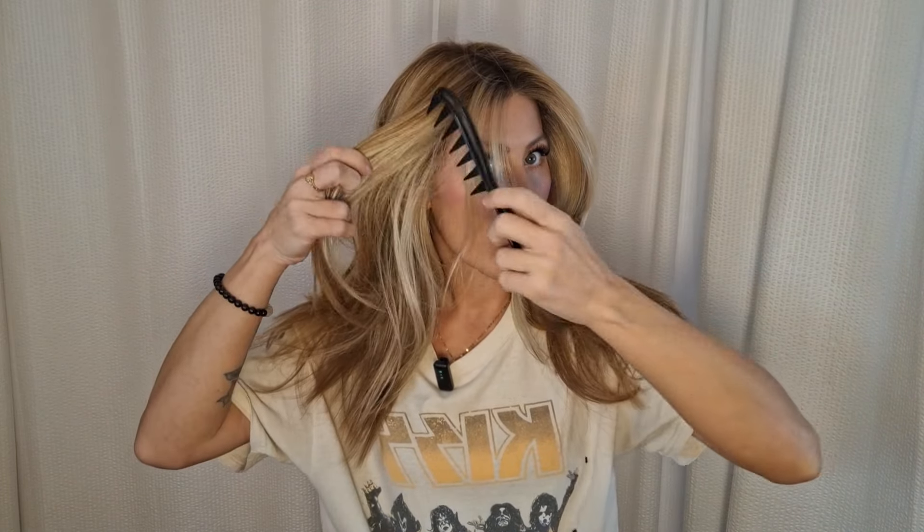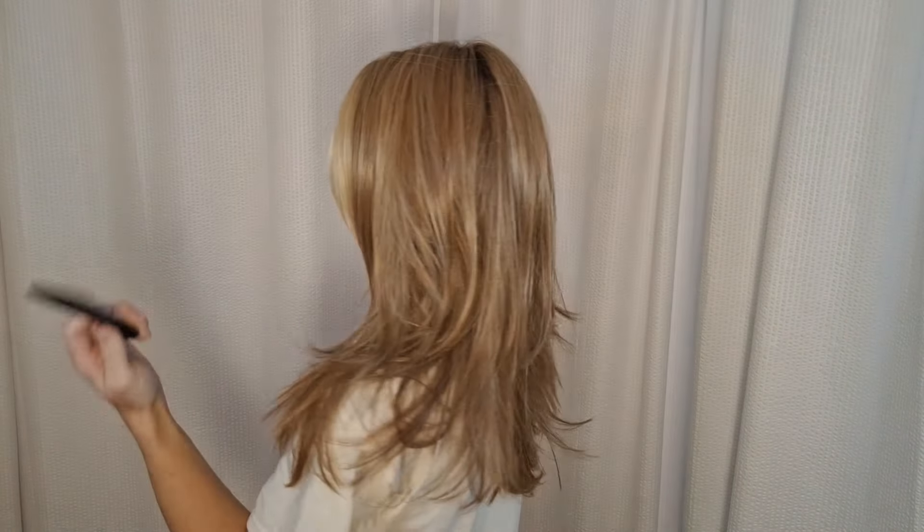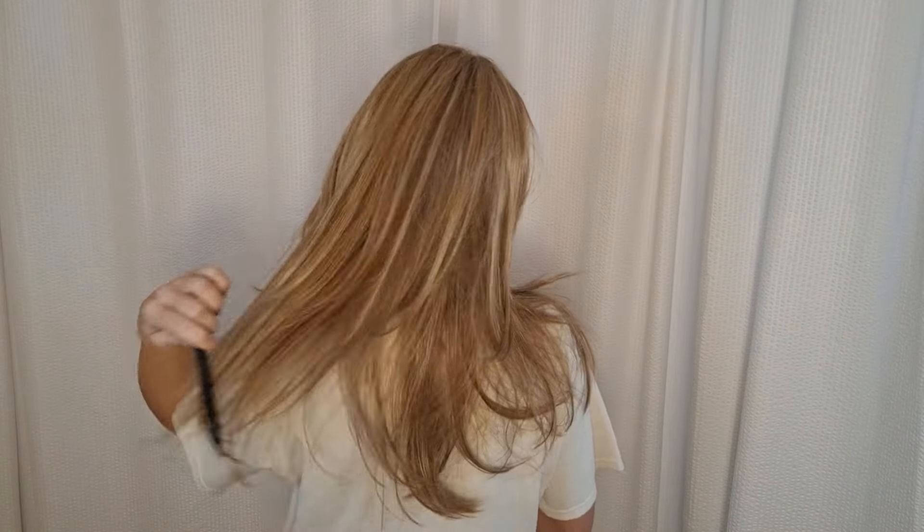Let's talk about the measurements. Right up here these little bangs, they are layered up in the front. For the shortest layer we are going to have 6 inches, and then it is going to drop down to 11 inches. And then for the sides, the crown, and the nape it is going to be 15 inches. She is going to weigh 5.6 ounces.